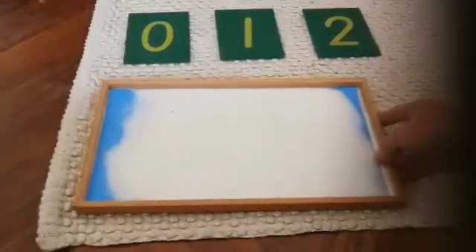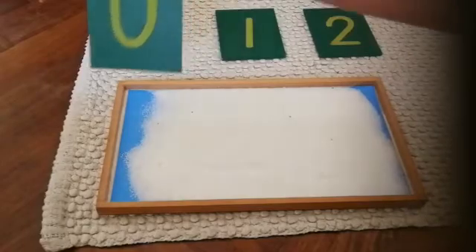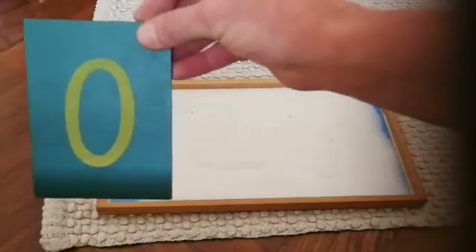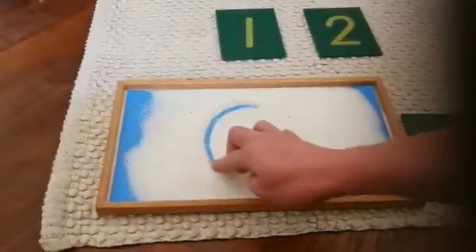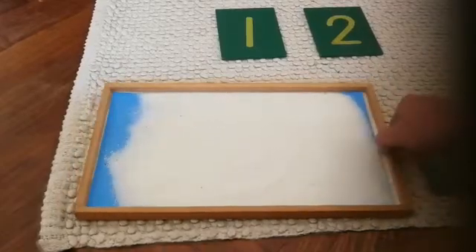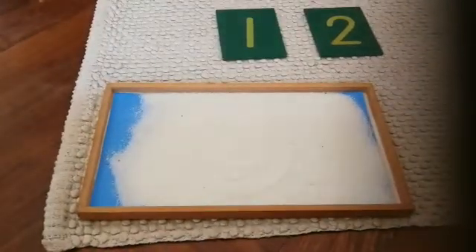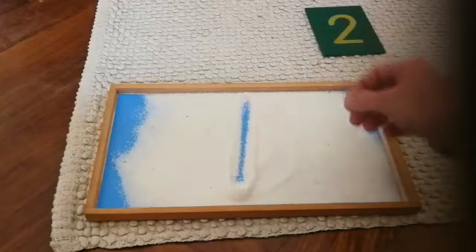Let's see how we write them one last time. One. One. One.